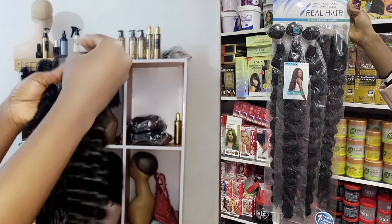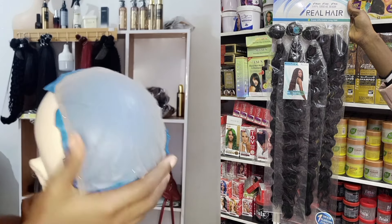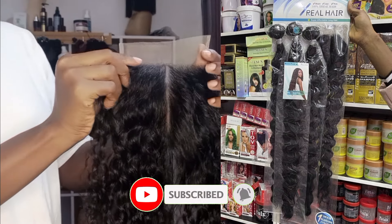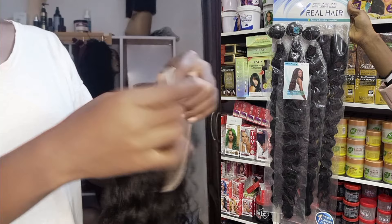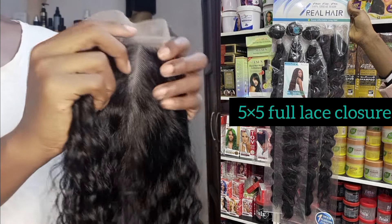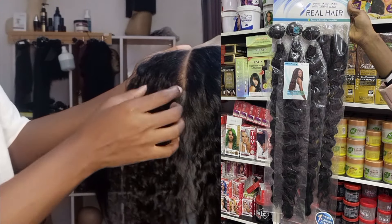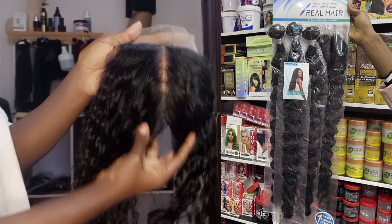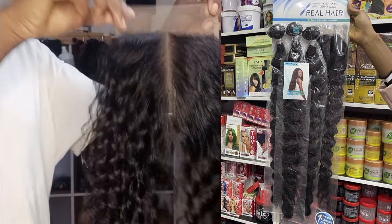My client asked that I ventilate a new closure — a full lace five by five closure — and that's what I'm doing now. I ventilated a five by five full lace closure from the company's T-closure and it looks so beautiful. If you want, you can actually ventilate a full frontal, T-frontal, two by six, or any closure of your choice from the T-closure. The hair is very full so you can make a full frontal from the T-closure and it's going to come out full.